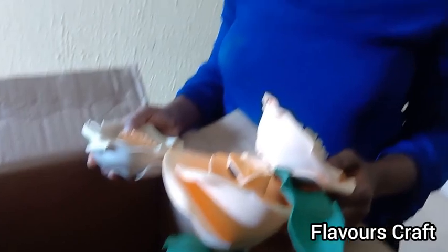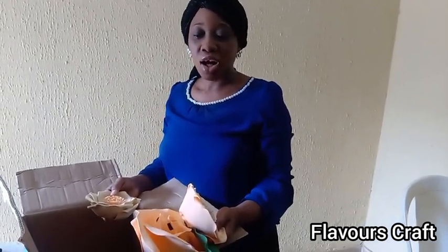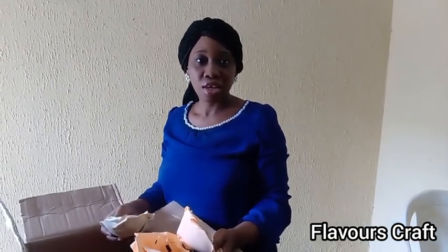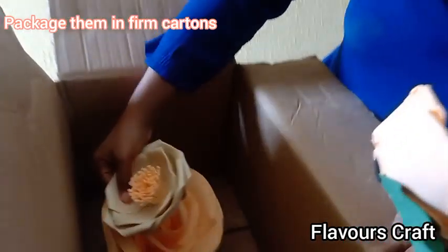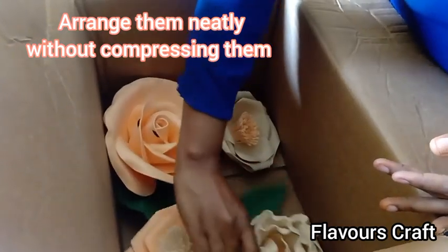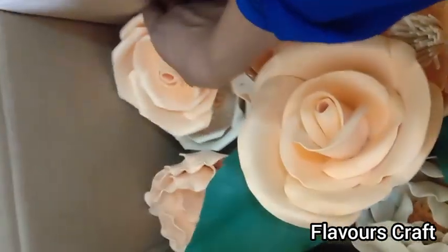For packaging your flowers to transport them — for delivery or anything else — you have to package them in cartons. It's easier, and the flowers can stay in good positions without being damaged if you package them properly. Just arrange your flowers in your carton neatly and keep them in the carton.